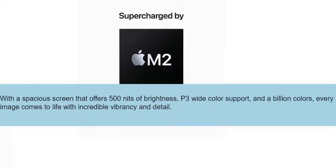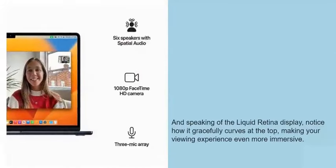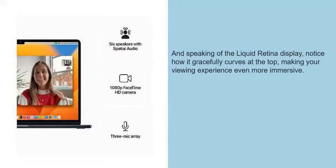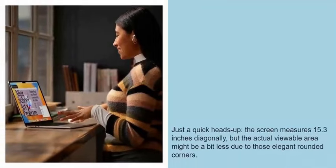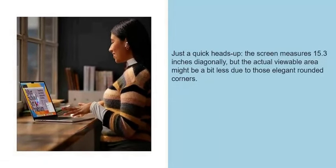With incredible vibrancy and detail. And speaking of the Liquid Retina display, notice how it gracefully curves at the top, making your viewing experience even more immersive. Just a quick heads up — the screen measures 15.3 inches diagonally, but the actual viewable area might be a bit less due to those elegant rounded corners.